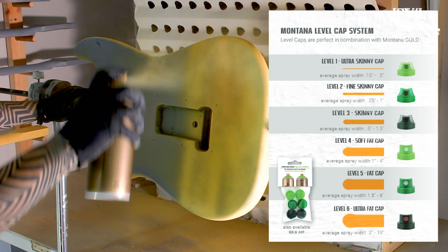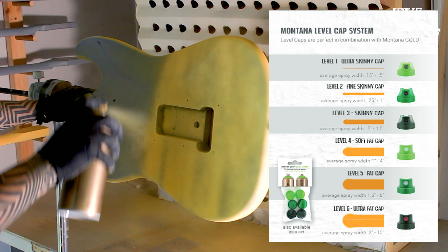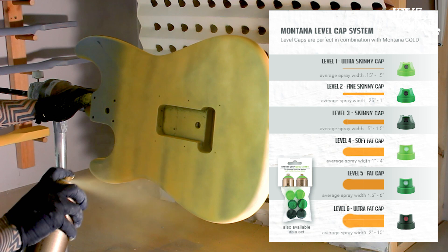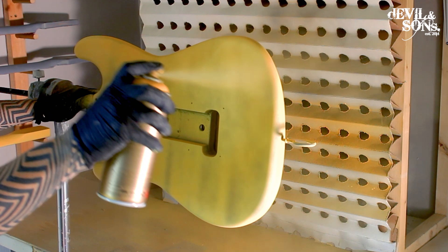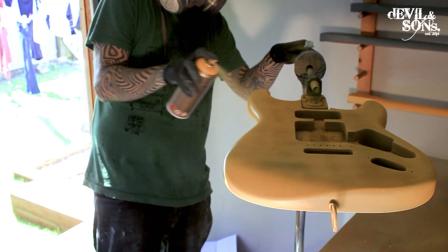I'm just using the nozzle the can came with, but you may want to experiment. A fine nozzle that does a very fine spray is not as good as a wide nozzle. One great thing about these paints is they dry very quickly, so I tend to leave about 10 minutes between each coat. At this stage what we're really after is three coats of paint. We've watched one in real time — let's see two more sped up so you can see the technique I'm using.